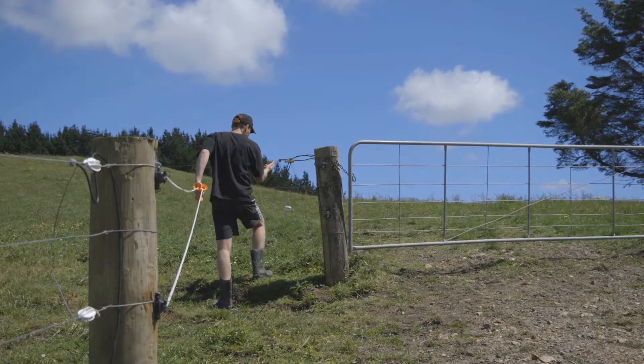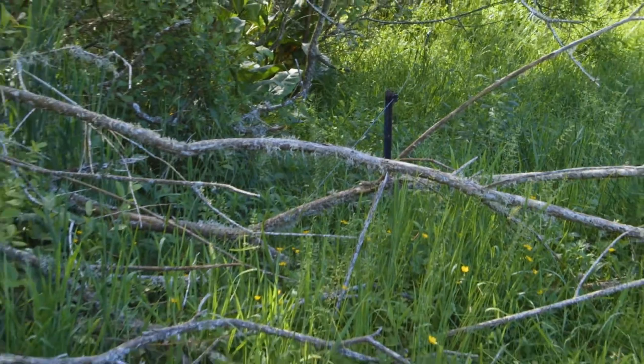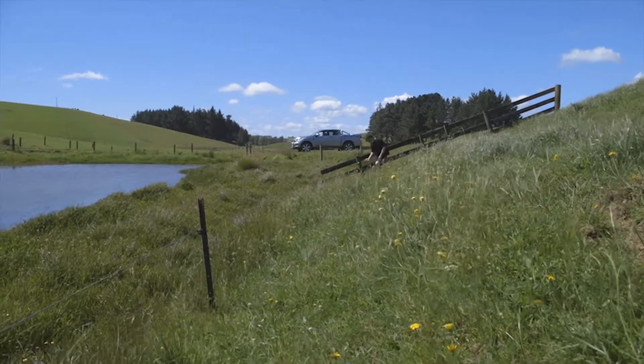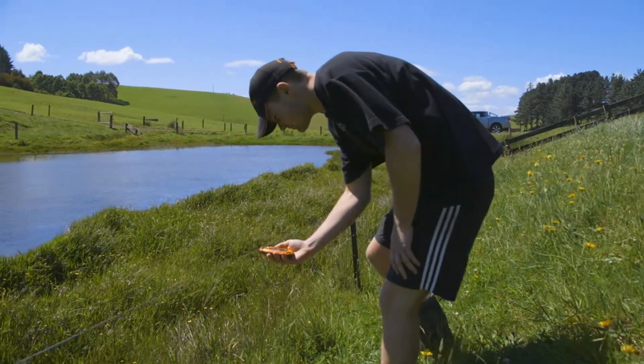When the current load drops off, you have passed the fault. Some faults will be obvious and others, such as a broken insulator, are less obvious. To find the less obvious faults, you'll need to walk the fence line at short intervals to find where the current drops off to identify the fault.